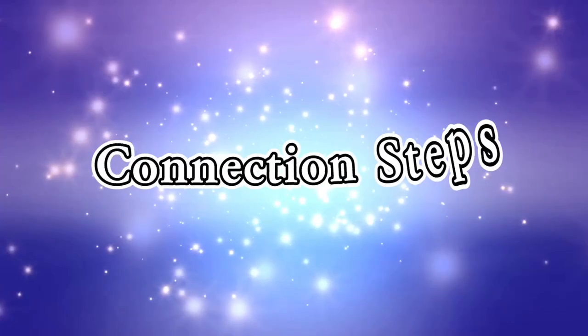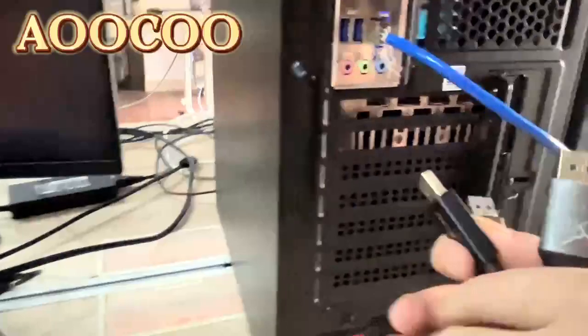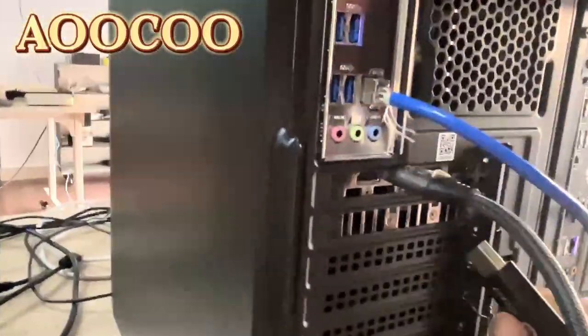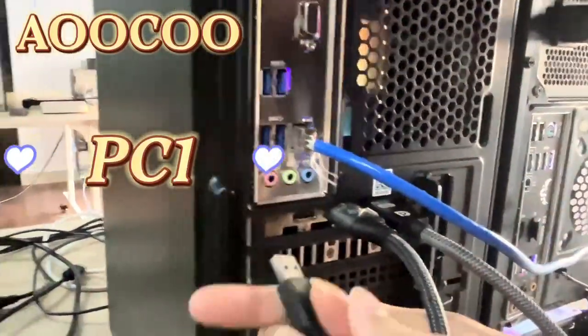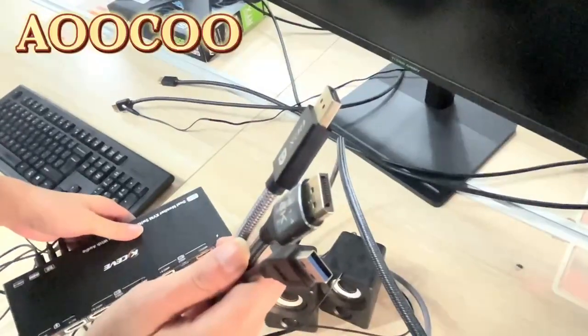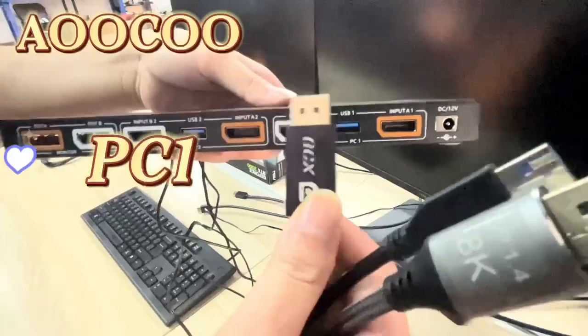How to connect it? First, we need to prepare two DisplayPort cables and one USB cable for each PC. Then connect one end of these cables to the computer side, and the other end to the corresponding port on the KVM.